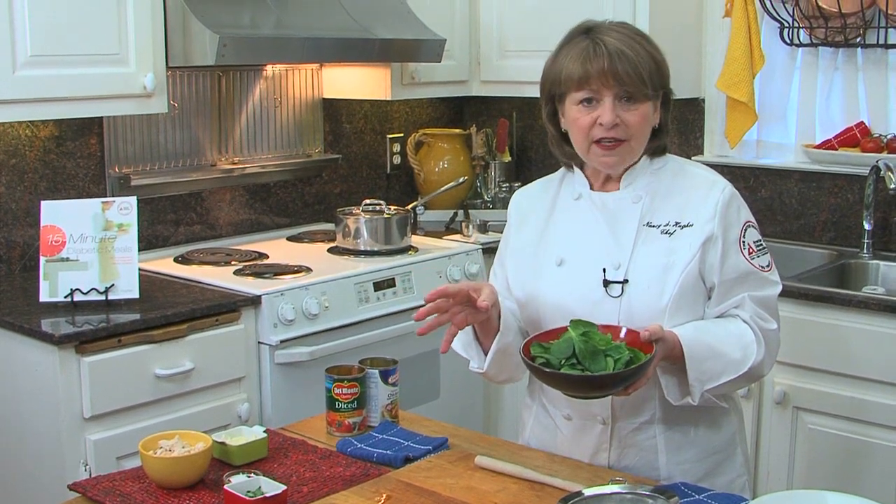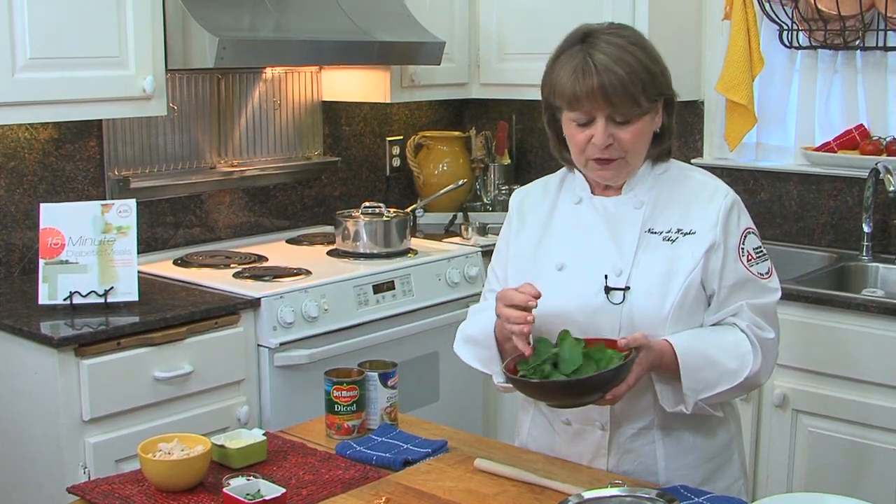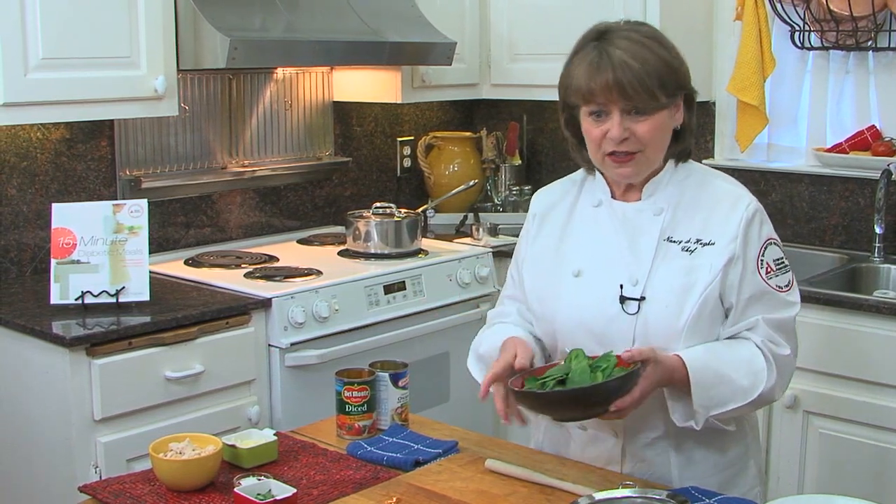And while that's simmering, you just measure out your spinach. It's no chop — it's baby spinach, fresh from the package. It's already rinsed, so you just pull it from the package. You don't have to chop it, wash it, or stem it. You just measure it out.